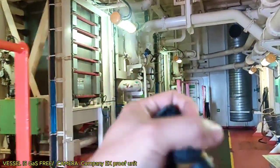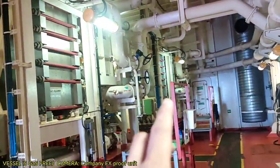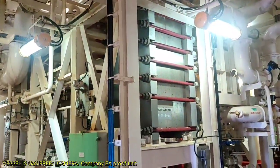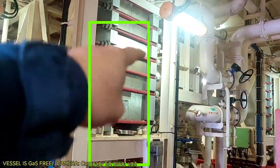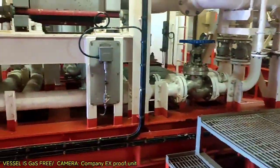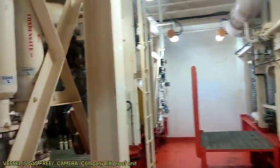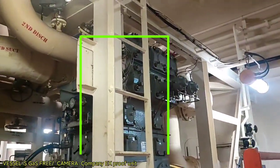This is our compressor room — we have three compressors, three systems. This big rectangle is the condenser. The condenser cooling medium is sea water.